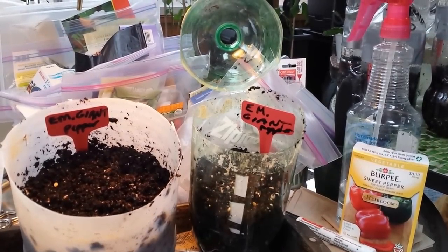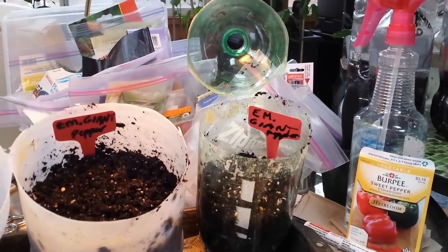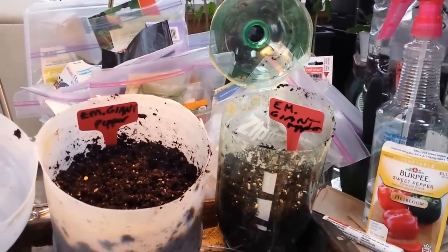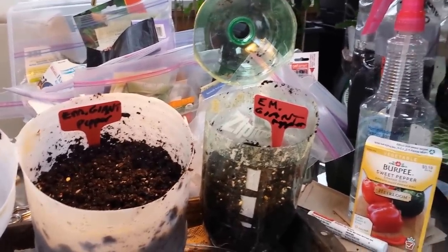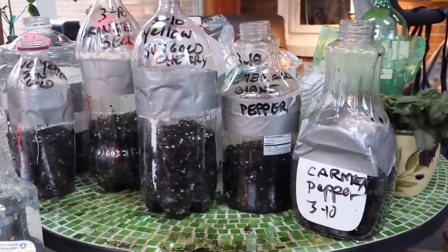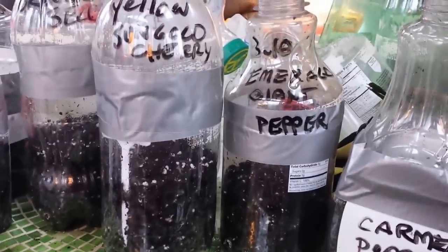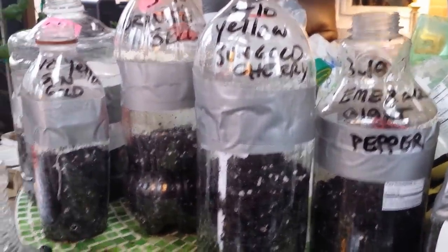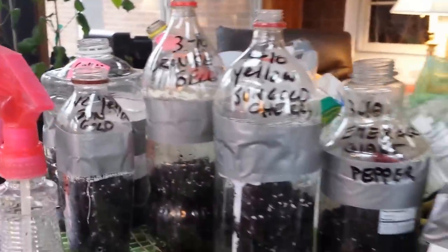I've got a winter sowing tutorial for you. I'm right in the middle of all my winter sowing and I thought I'd show you how many seeds to put in a container for the different size containers and just give you a rundown on how I do it. I've just put a few out today — my carmen peppers, my emerald giant peppers, my sun golds, yellow cherries, and orange bell peppers.